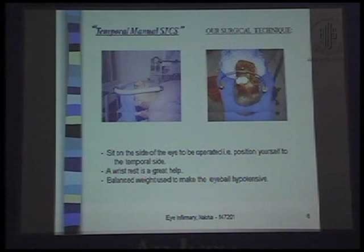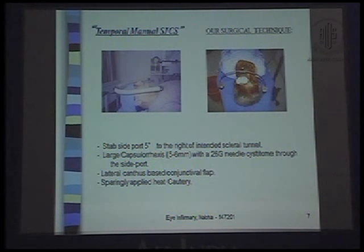Our surgical technique consists of: I sit on the side of the eye to be operated, positioning myself to the temporal side. A wrist rest is a great help. A balanced weight is used to make the eyeball hypotensive. I make a stab side port 5 degrees to the right of the intended scleral tunnel. A large capsulorrhexis of 5-6 mm with a 26-gauge needle cystitome through the side port is possible. A lateral canthus-based conjunctival flap with sparingly applied heat cautery.